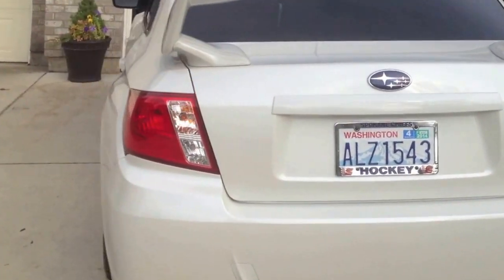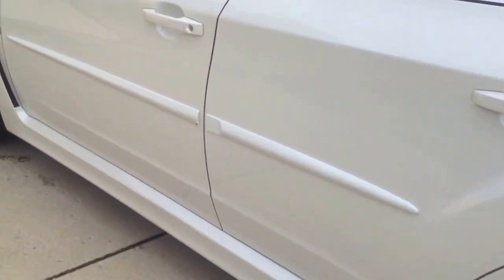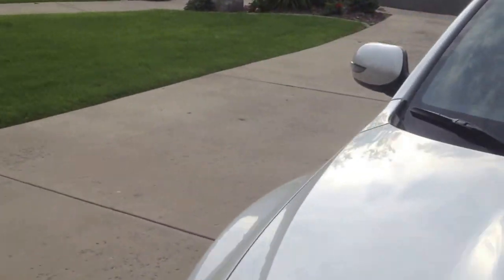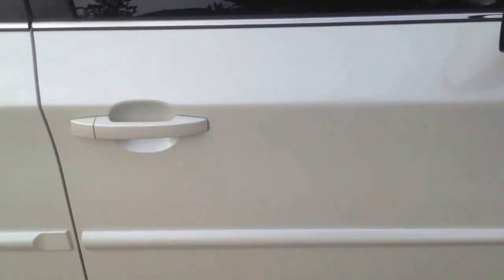I'm just going to tell you what I got stock on it. I got the side door ding moldings right here. Saved me a couple times, but I kind of question the point of having them. Because I know they save your car door from dings, but then they get dings like this, and it pretty much just looks just as bad as a door ding. I guess it doesn't dent the car, but it just chips the paint, so I guess that's kind of a plus.